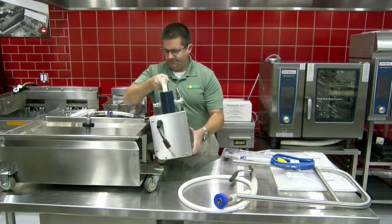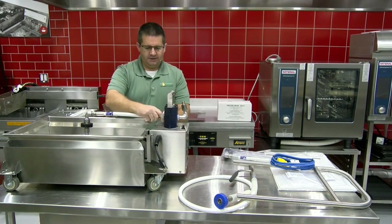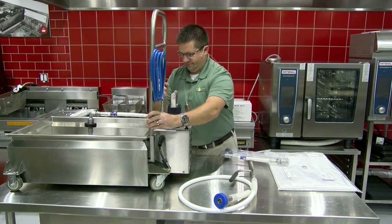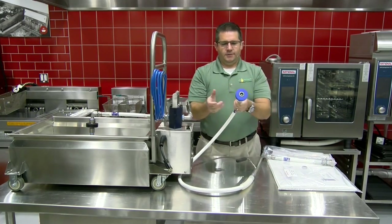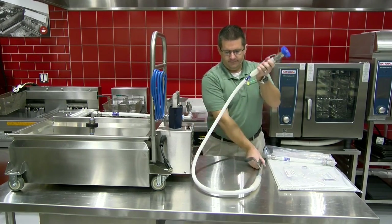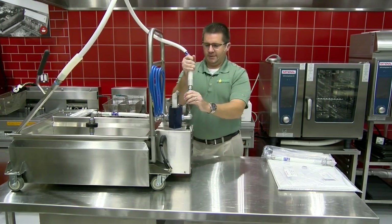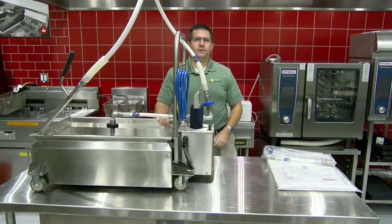Put the motor on the tank. Go ahead and connect the return hose to the motor. Put the handle on with the extension cord. Next, the hose — here's the safety side that mates with the plunger on the motor; this is inside the hose. Just connect up the hose — same thing, a quick connect. All right, everything's assembled and we're ready to filter.